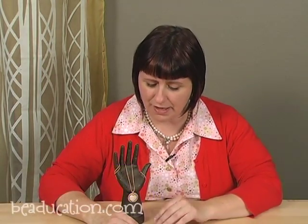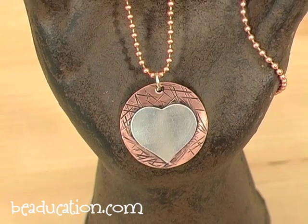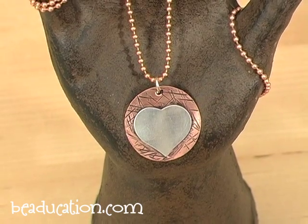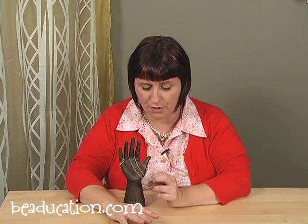Hi, I'm Kate Richburg and welcome to my Simple Soldered Pendants class. Today's class is just that — a simple soldered pendant. You're going to learn how to take two metal blanks and solder them together. This class is really geared for the beginning soldering student. I'm going to go over some very simple tips and techniques in order to teach you how to do this pendant.